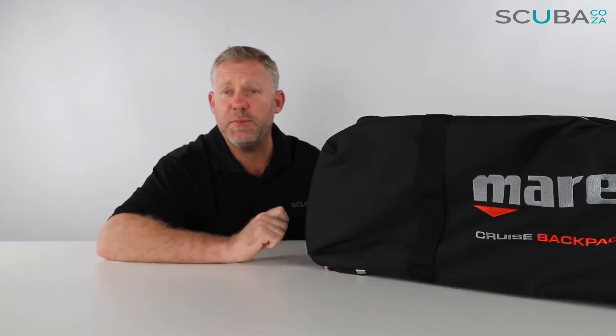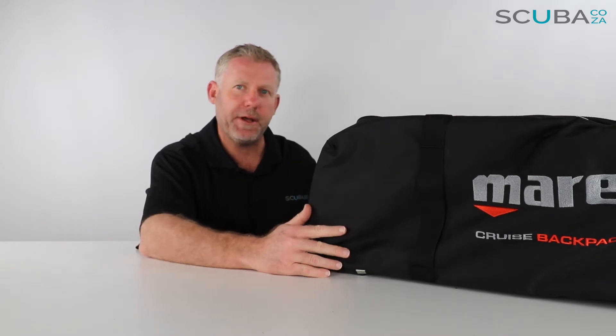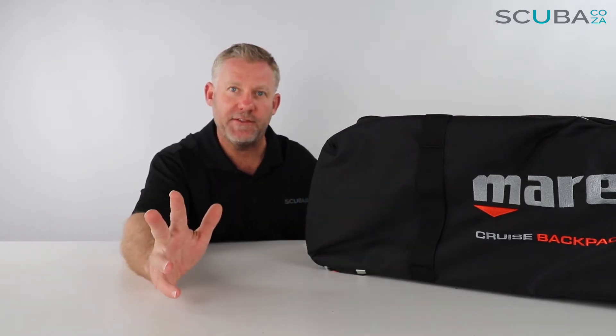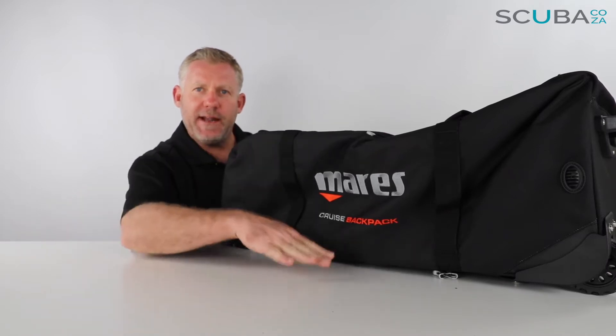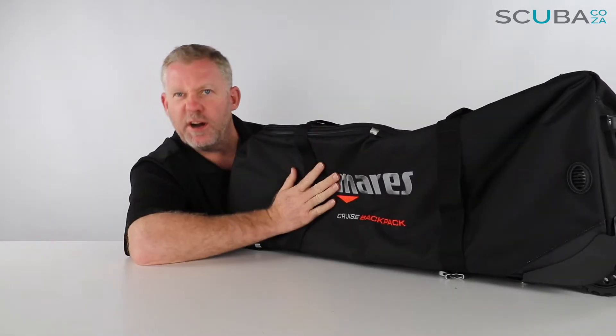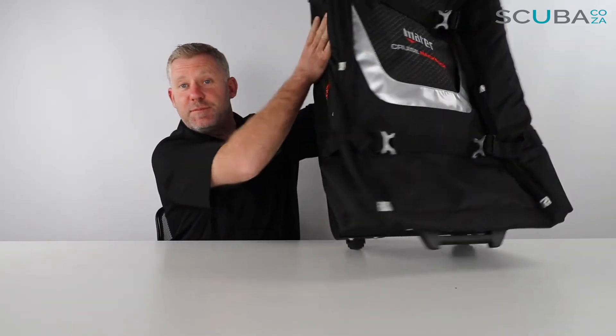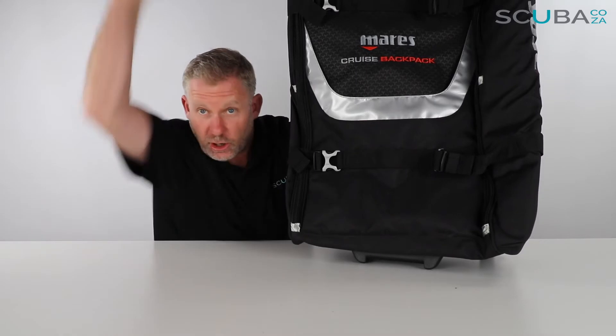Hey guys, you're with Kevin, your scuba professional, and today we're here to review the Mares Cruise Backpack bag. It's a whole lot of bag so it doesn't fit in the screen, but I'll pull it in and out and we'll figure it out. You can see this is the bag laying down — it says Mares Cruise Backpack, which is quite cool. Mares do some really cool branding on their bags. This is Mares's flagship dive bag, one of their biggest ones.